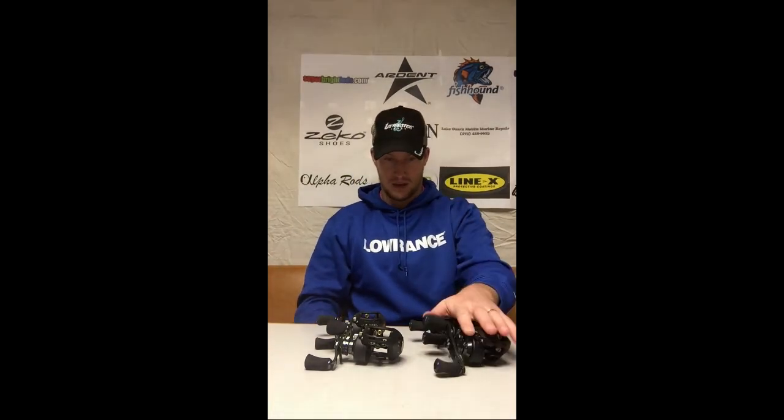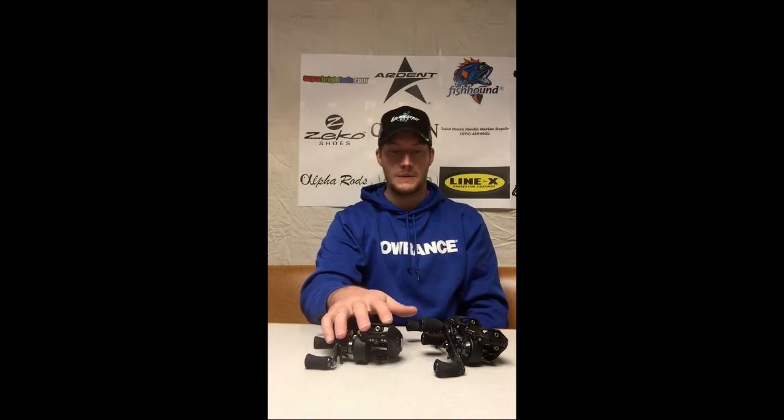They come in a couple different gear ratios. These two here on the left side are 6.3 to 1 gear ratios. These here on the right are the 7.3 to 1. In the upcoming 2015 year, they're going to be releasing some additional ones — whether it be a larger size reel to help with your deep cranking or your lipless cranking — and producing some different varieties of these reels.